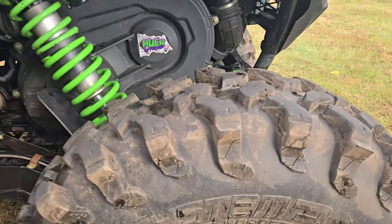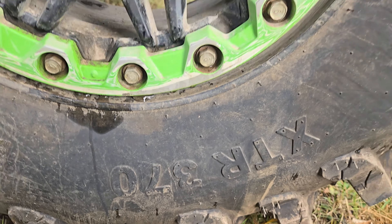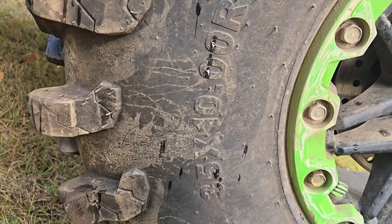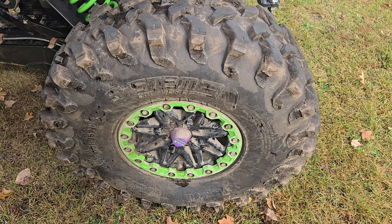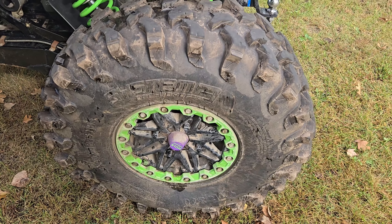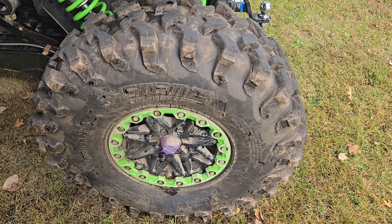35 inch System 3 XTR 370s — they're a little dirty but that's okay. System 3 XTR 370s in a 35 by 10 by 15. My personal take with these tires: